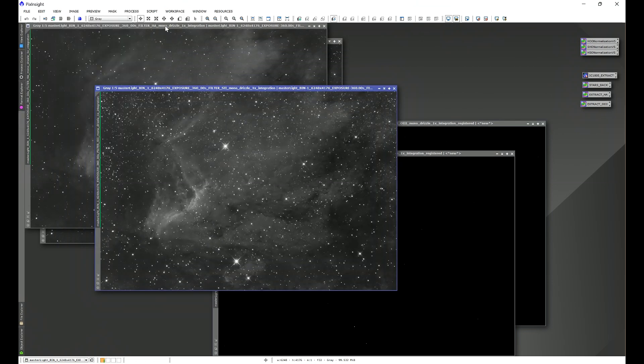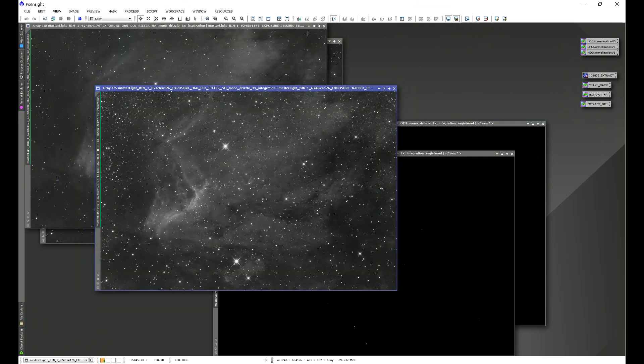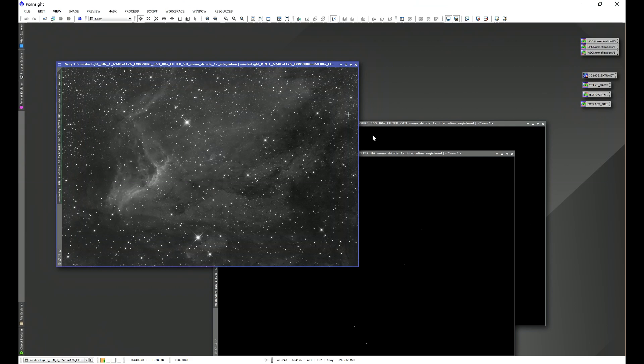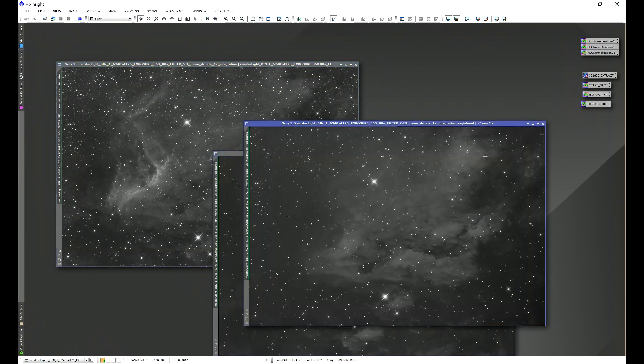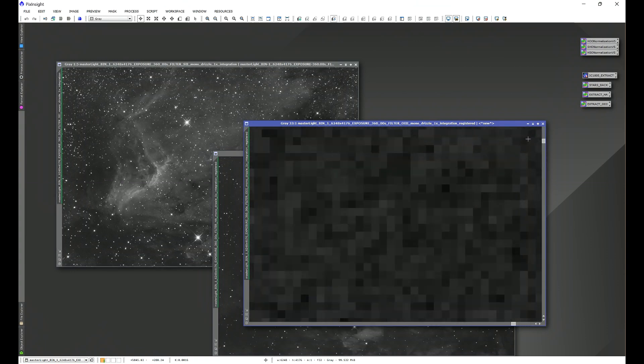I'm going to get rid of my original Ha and O3 images. Let's do a quick stretch on Ha and O3 — the registered versions. When we zoom all the way in, we have this bad edge at the top. This would heavily affect how background extraction would work because this is still part of the image and it's going to take these pixels into account.